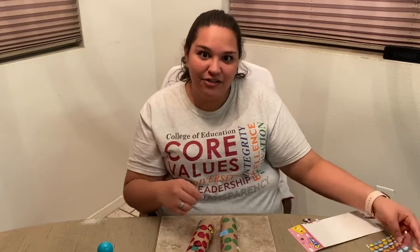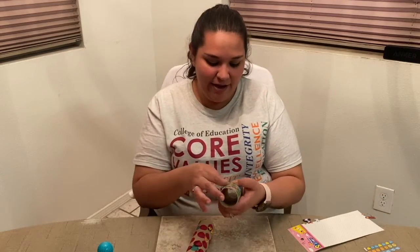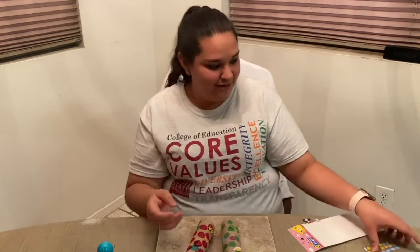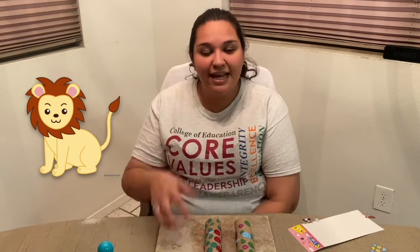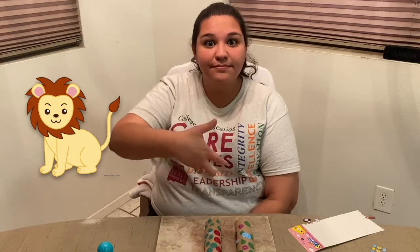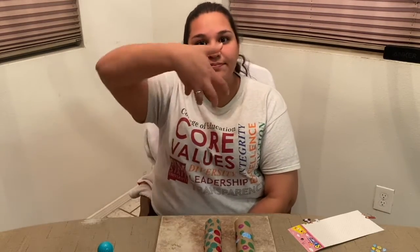I bet your binoculars are looking awesome right now — I can't wait to see! The next one we're going to do is the sign for lion. This one resembles the lion's mane on their face. Lion. Now let's try it together. Lion. Awesome, you're doing great at learning these animal signs.